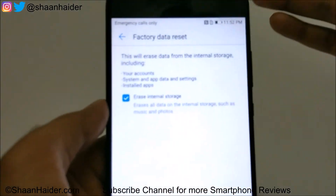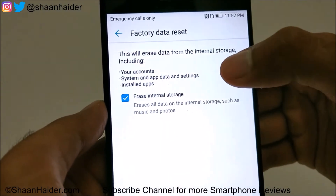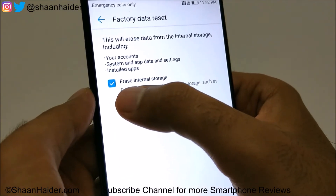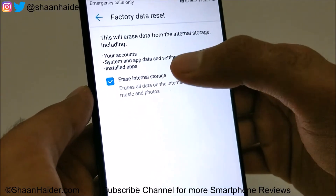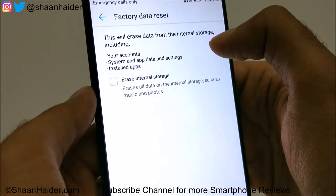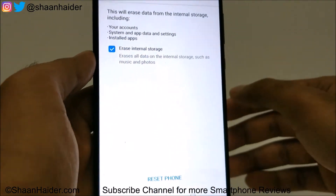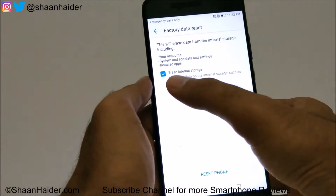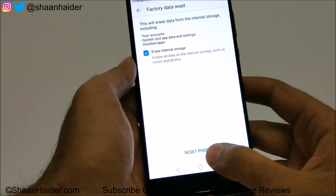It will show you a warning message — whatever content you have on the internal storage will be deleted. You can uncheck the option here if you want to keep music, photos, and multimedia content on your device. If you want to erase everything, then select it. The logic of performing a factory reset is to delete everything and start fresh, so it is better if you select it — but it is totally up to you. Once you are done, tap on the Reset Phone button.